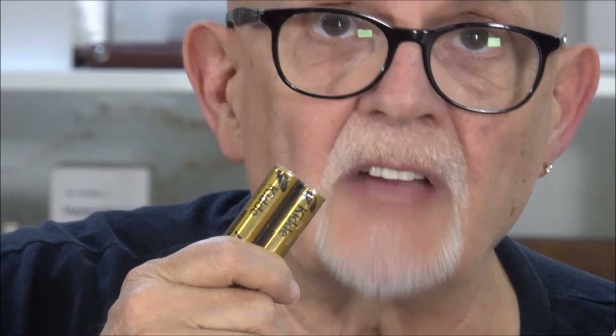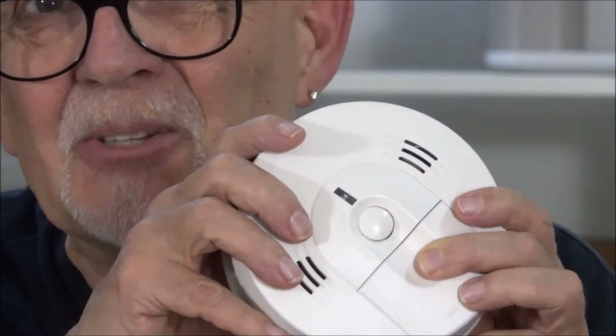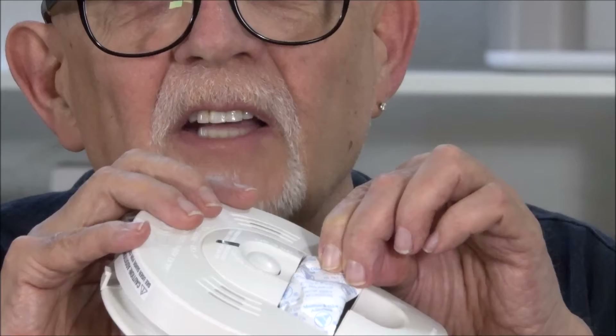You have a couple of screws and mounts here in this little bag that comes with it. Here you have a pair of batteries. Here you have the paperwork. Here's the mounting plate. And this of course is the actual smoke alarm and CO2 alarm.